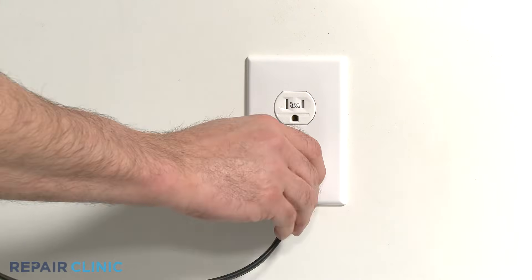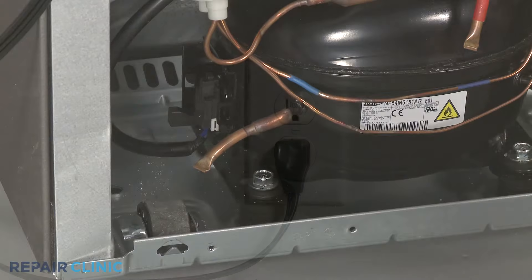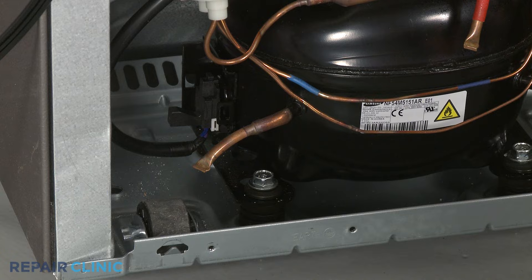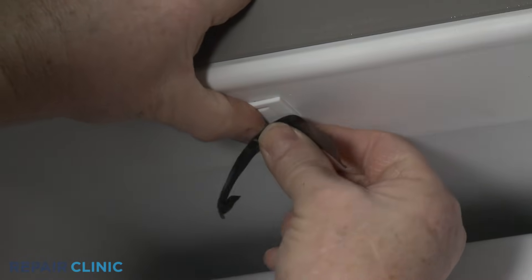Since the refrigerator now has power, avoid touching any components with your hands. Wait for the compressor to cycle on. You may also need to actuate a door switch to provide voltage to the fan motor circuit.